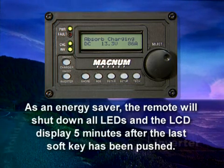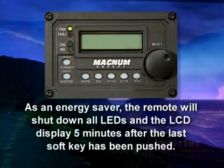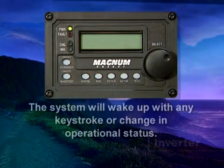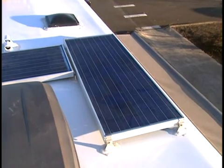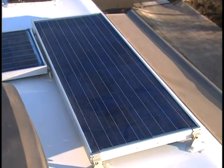As an energy saver, the remote will shut down all LEDs and the LCD display five minutes after the last soft key has been pushed. The system will wake up with any keystroke or change in operational status. It's okay to use the batteries and the inverter to watch movies or use the microwave — just normal evening activities — but be sure to recharge the batteries the next day using the generator, shore power, or a popular option: solar panels, the quiet renewable resource. The great thing about solar panels is by the time you even think about recharging the batteries, the solar panels are already doing it. The inverter has many important functions, and understanding the features and limitations of the inverter can greatly enhance your RV adventure. For a more detailed explanation, see your owner's manual.